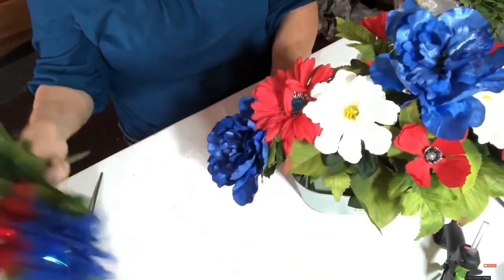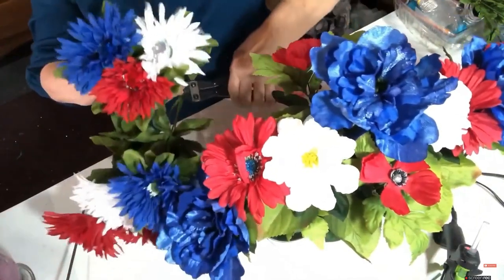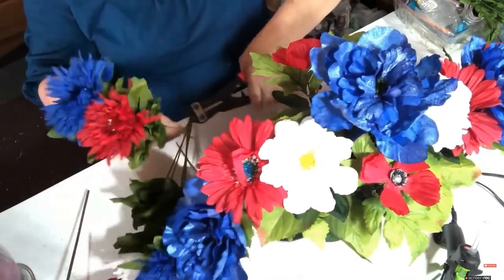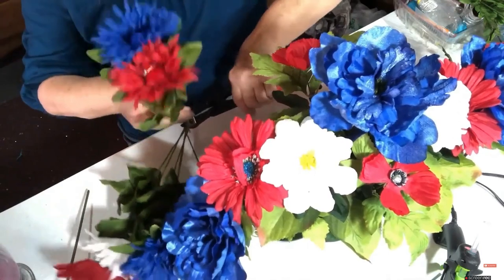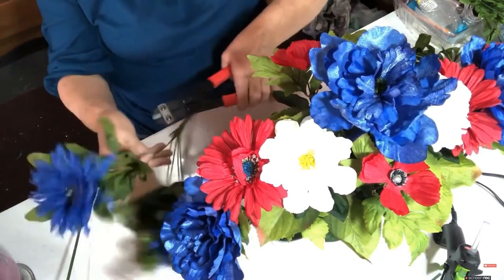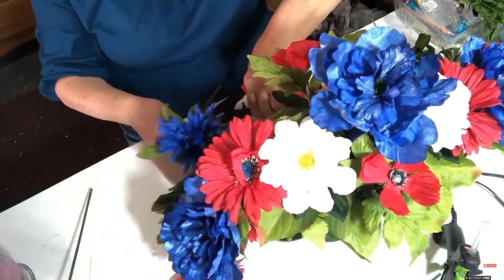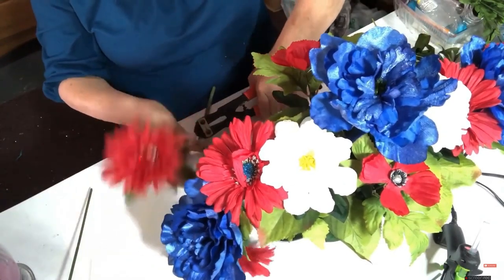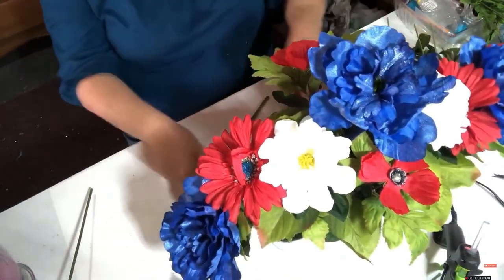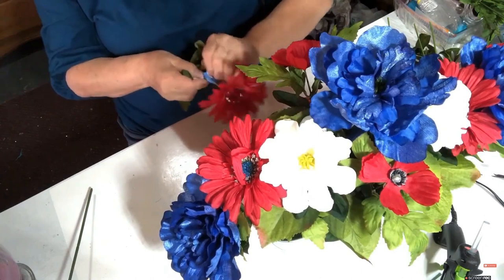Then I'm going to my smaller bush and cut these down to approximately the same length. Time goes by quickly - the older I get the faster it goes. It was just the first of the year, we just celebrated New Year, and here it is almost summer already. Do you guys find that to be true, the older you get the faster it goes?